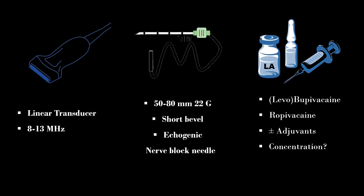A lower concentration of local anesthetic like 0.1% or 0.2% ropivacaine or 0.25% bupivacaine is used for this block. I personally use 30–40 cc of local anesthetic with 4–8 mg of dexamethasone as an adjuvant.